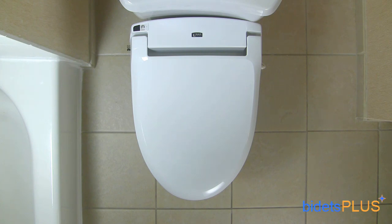The INAX Lucents has an all-white body with beveled edges as you look around the contour of the lid. Towards the back, there's a decal with the INAX logo centered in the middle. There's also a power button located in the upper left part of the picture. Next to the power button, you can see a small black square which is the unit's remote control sensor receiver.